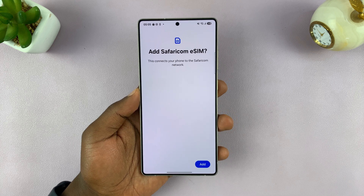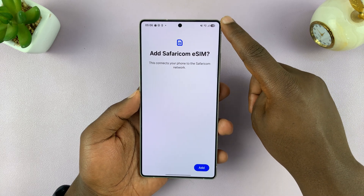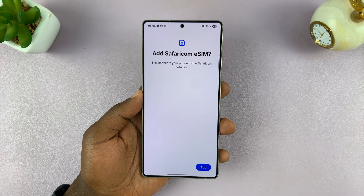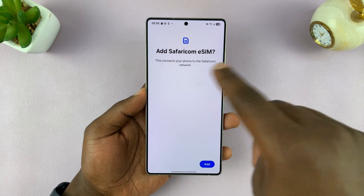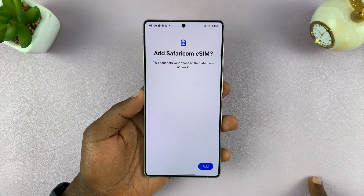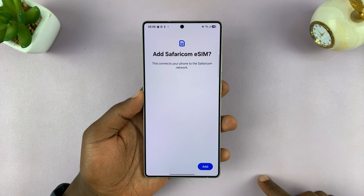Just before we continue, make sure your phone is connected to a Wi-Fi network or some sort of internet connection. You might have another physical SIM card which has an internet connection, because a few files are going to need to be downloaded onto the phone to finish setting up the eSIM. For me, I have Wi-Fi connected, so I should be good to go.